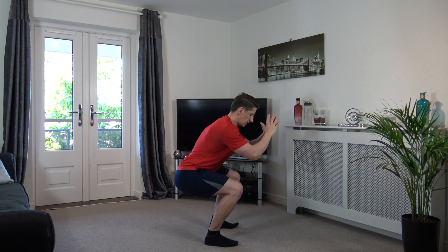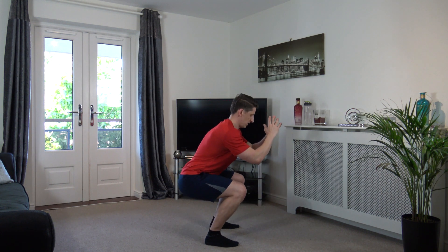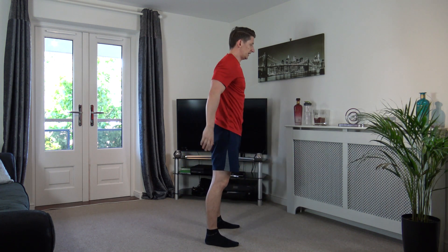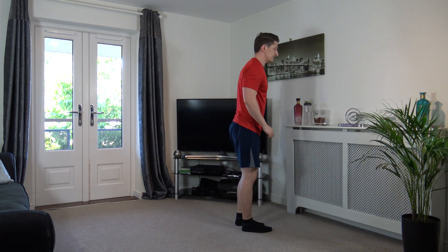Feet shoulder width apart, sit back into the squat, weight on the heels, push up through the legs, sit back down, chest out. Good stuff, head up facing forwards. One last one, go. Nicely done, back up.